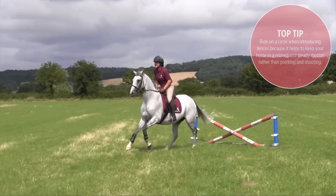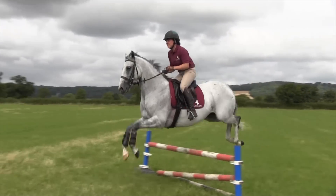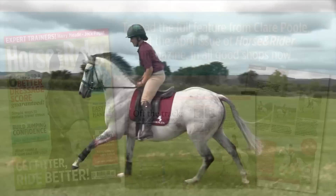We come to that in a trot, then build up to a canter, and from there we'll start introducing small straights and parallels.